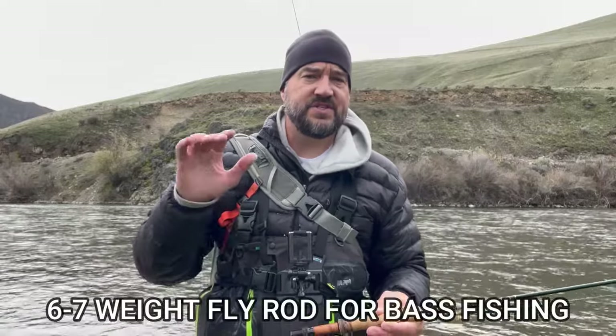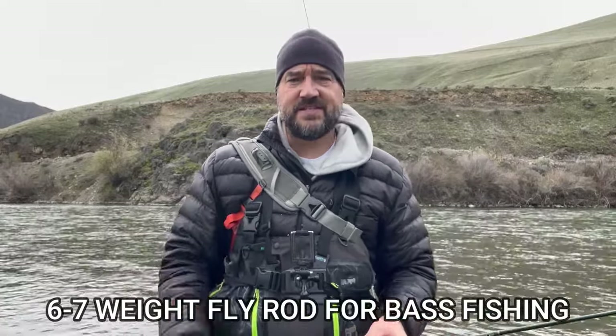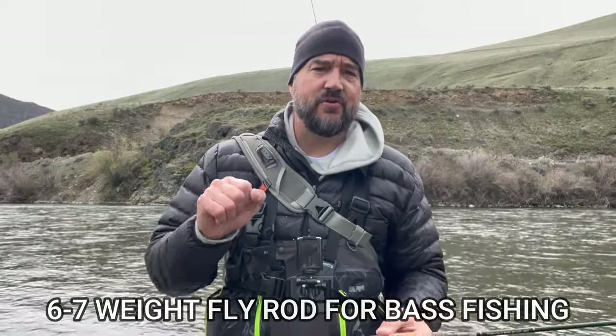If you're going for larger species like bass, you might want to level up to a six or seven weight, because typically the flies you're throwing are really heavy and you need a stouter rod.